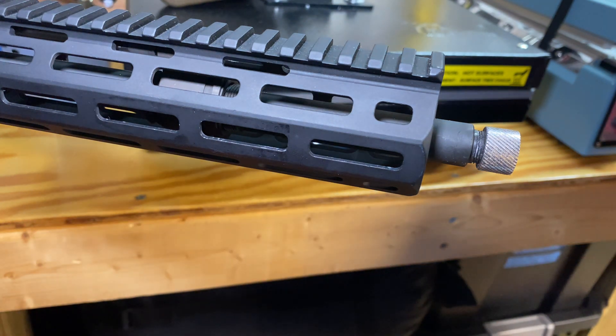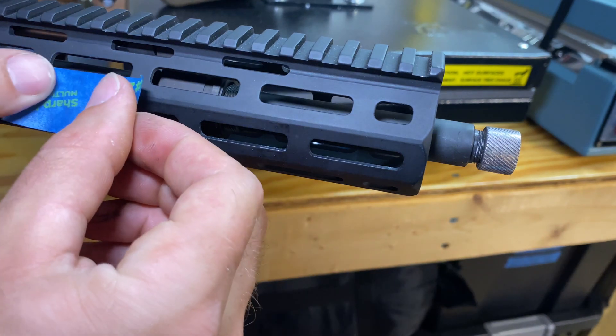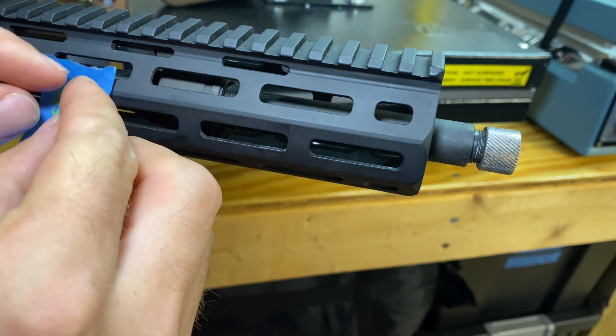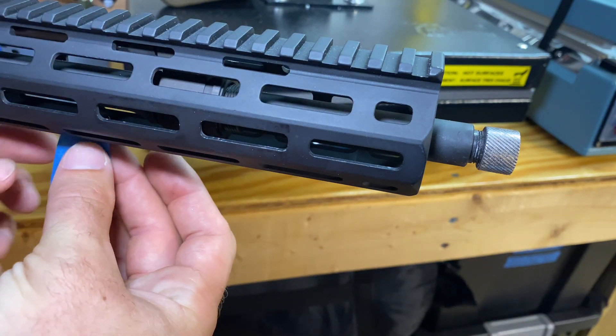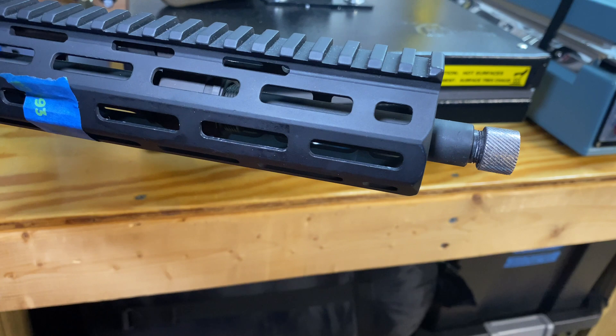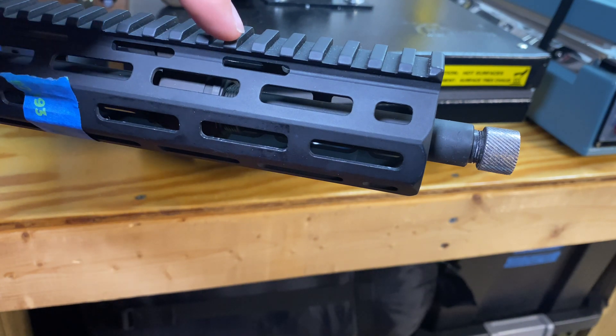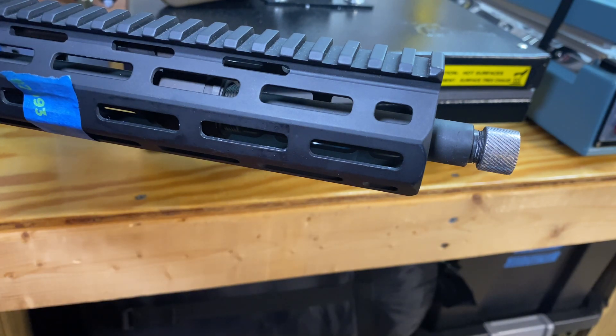Next, on the gas block itself there are some little teeth or little ledges that stick out. I'm going to try to get maybe an Allen key — or maybe a brass punch would be better — to try and poke out those little teeth. I might have to shimmy them back and forth. There's one on the very top and one on the very bottom. What I'm going to try to do is slide in an Allen key or something so I can give it a light tap with a hammer in order to pop it off.